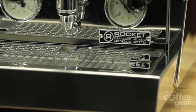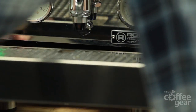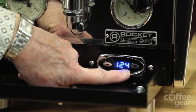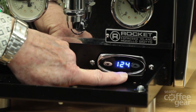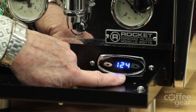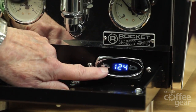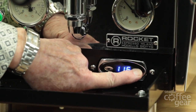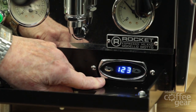So Brendan, let's show the folks how to program that PID. Let's do it — get the drip tray out here. There are two arrows on this, and you'll notice the blinking that indicates the boiler going on and off — that's what keeps it within that one degree of whatever you ask. The button on the left lets you program the temperature.